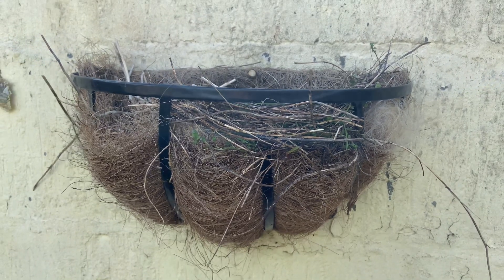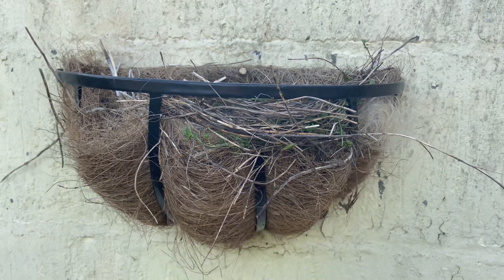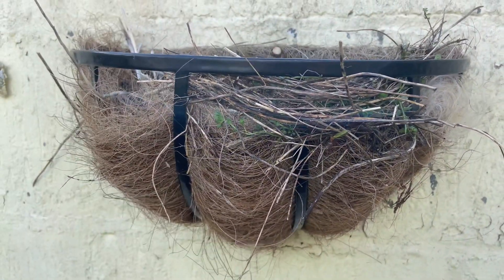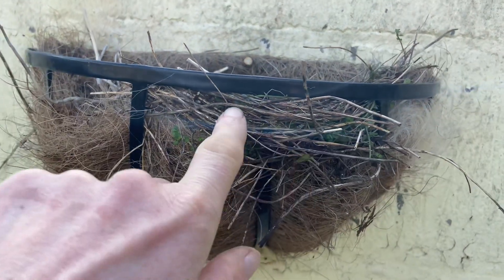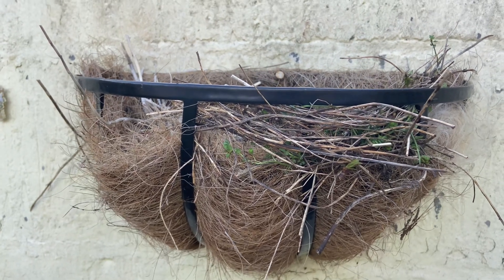Hello everyone. This is my garden basket that the sparrows took all this stuff from for their nest last year. So what I've done is cut some birdsfoot trefoil and pushed it all in here, so hopefully they'll take all that instead of the basket this year.